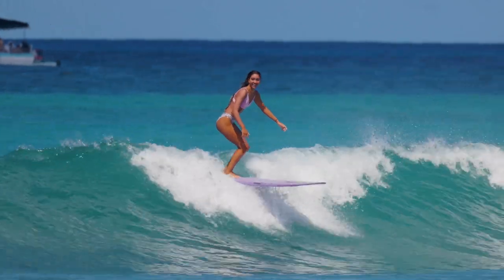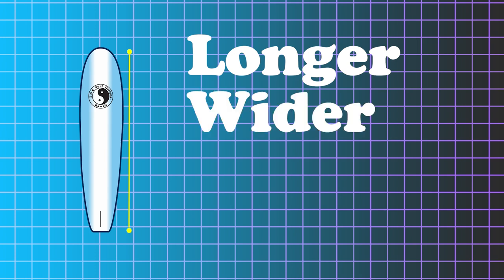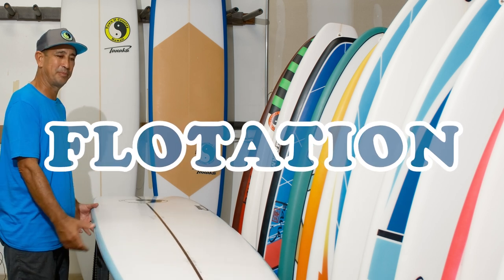It can go through chop or whatever without getting hung up. On this log-type board, what's different from our high performance board is it's a little bit longer, a lot wider, a lot thicker, and the rocker is a lot flatter. Flotation is probably the best — if I had to say one word about this board, it would be flotation.